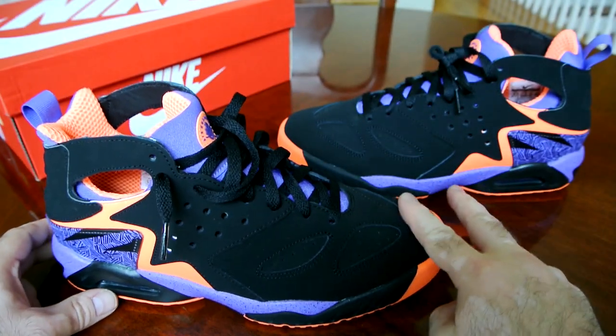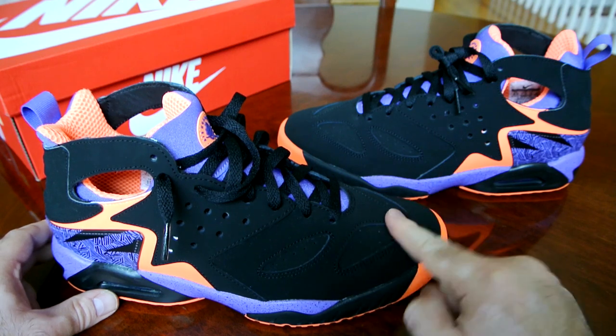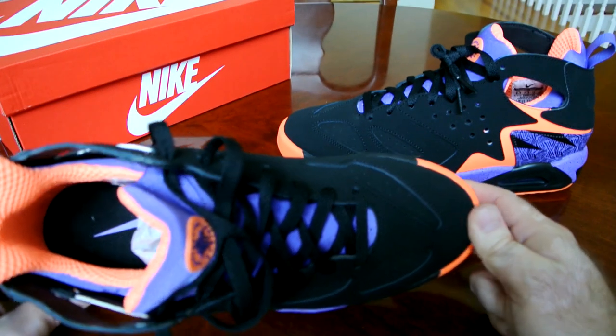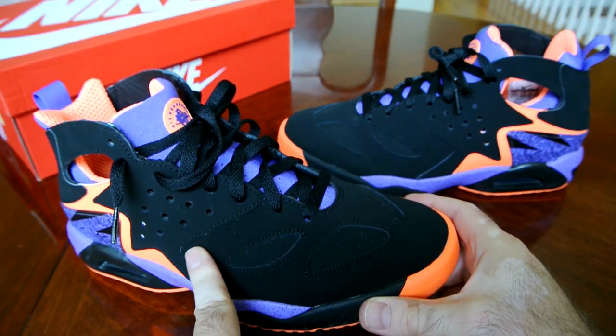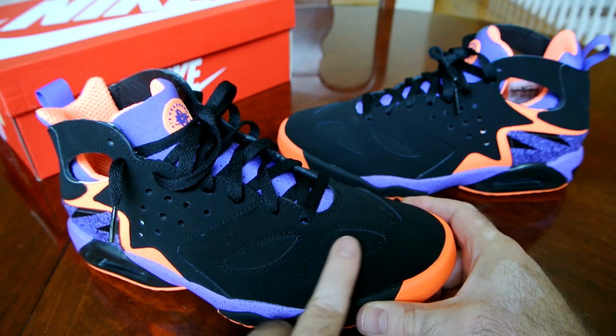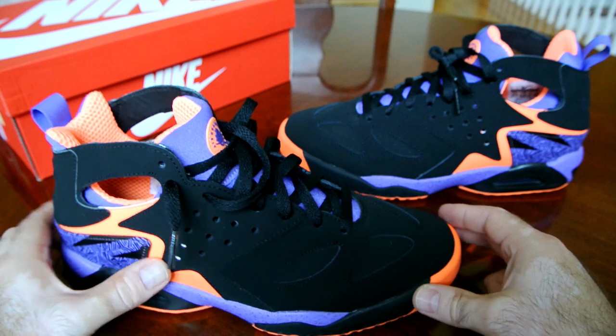On another note, the DuraBook they used on this pair is absolutely amazing. I like it a lot. I think if they used a similar DuraBook on all the Jordan retros that are predominantly black upper, they'd have a huge success, because this is a really nice material in my opinion.